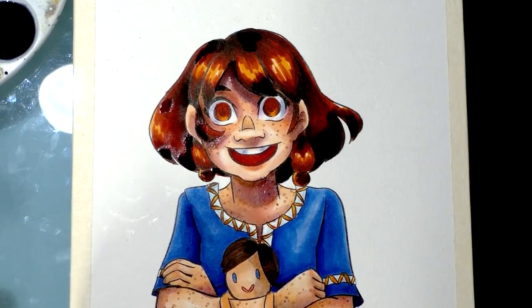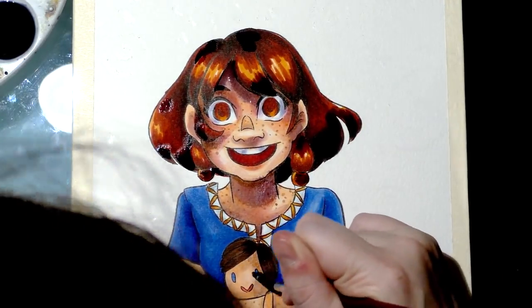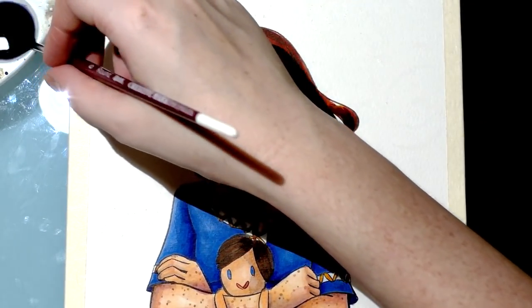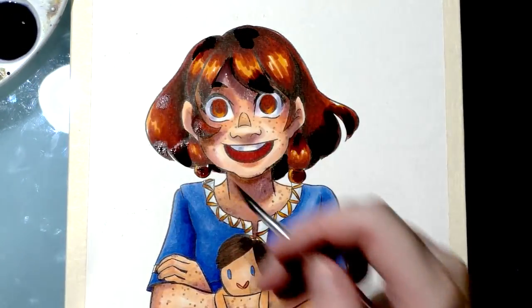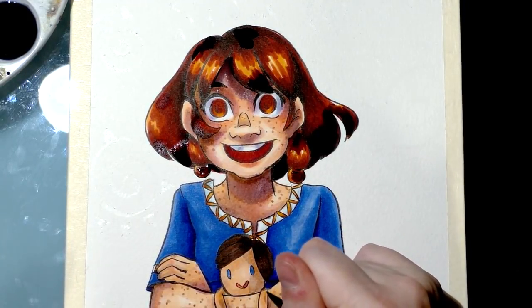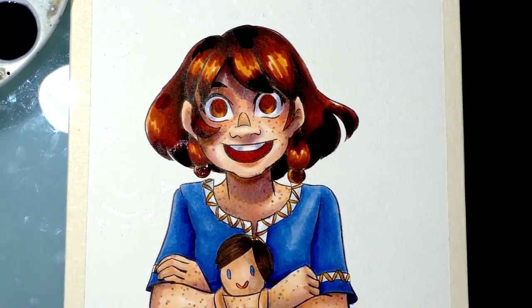The doll's face looks a bit splotchy and dark, so I'm going to try using some water to blend it out. Unfortunately I'm not too successful — the alcohol markers changed the paper surface somewhat. That's fine; it's not really a big deal. I need to let this dry and then mix my shadow color a little bit darker.